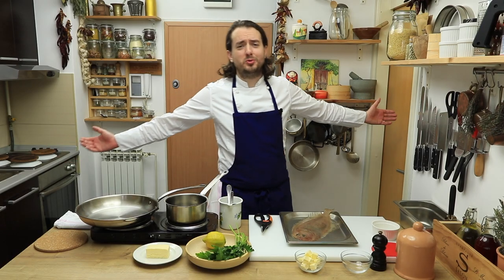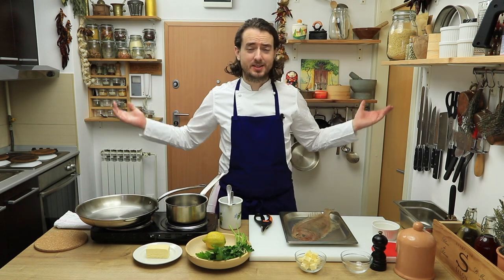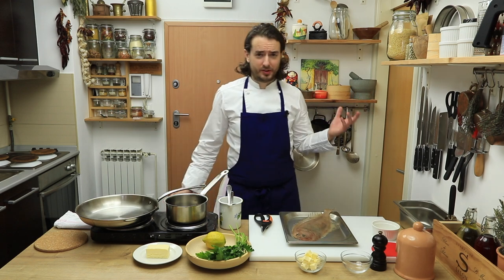Salut les amis, welcome to Amour Alive show. Today I will show you how to prepare one French classic and that's Sole Meunière.